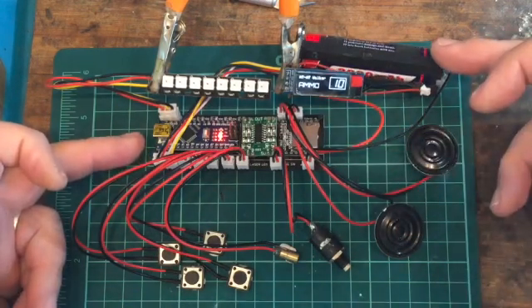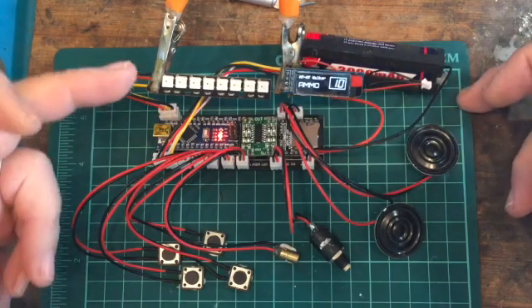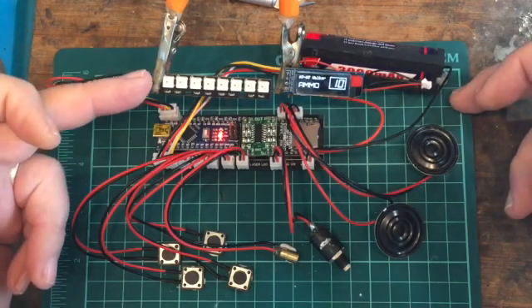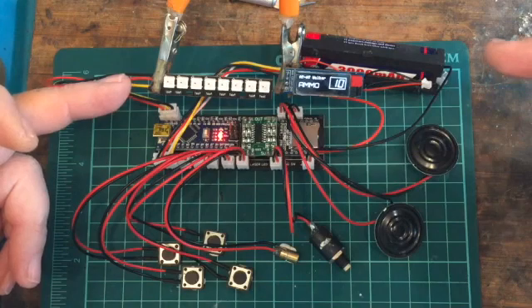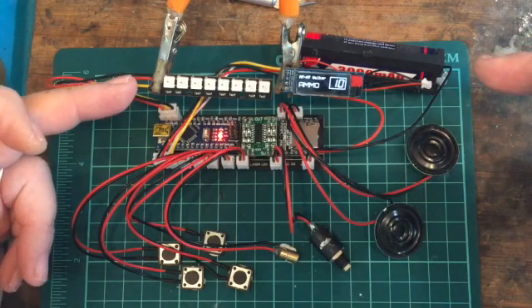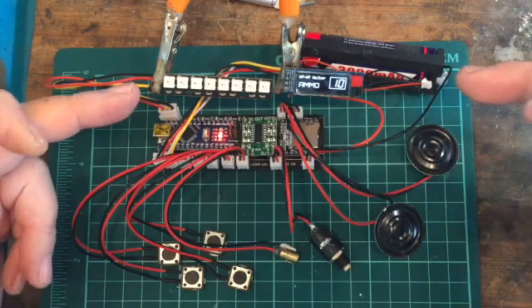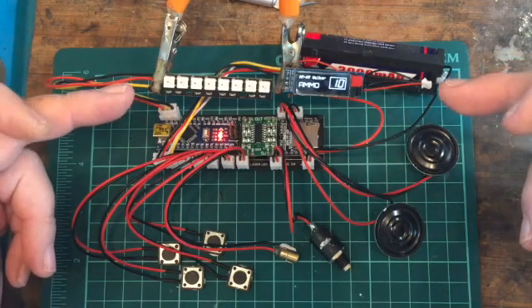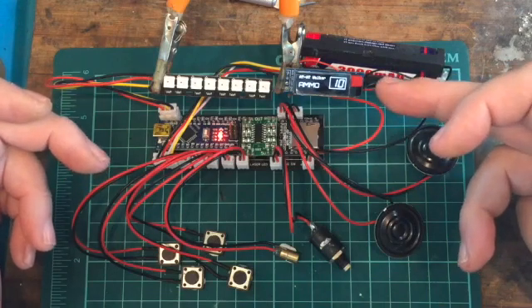I use 18650 batteries to power my blasters. The barrel normally has about 25 WS2812B NeoPixel LEDs, and I also use a single WS2812B LED for the fire LED. There's also a 0.91 inch OLED screen.